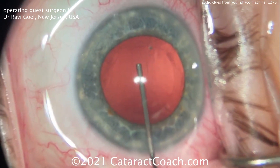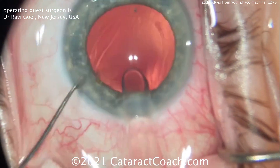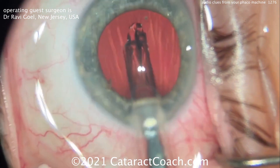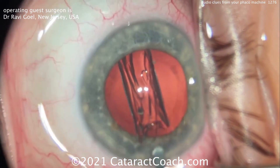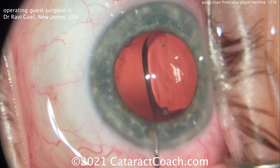For that little strand he uses barely any vacuum. I'm going to speed up this part here — this is just inserting the lens, because we're not using the machine just yet. Then we're going to remove the viscoelastic from the eye, slow it down, and listen to the sounds again.